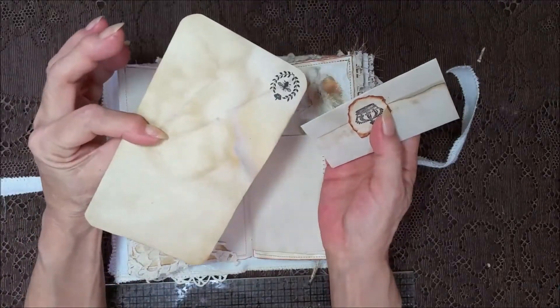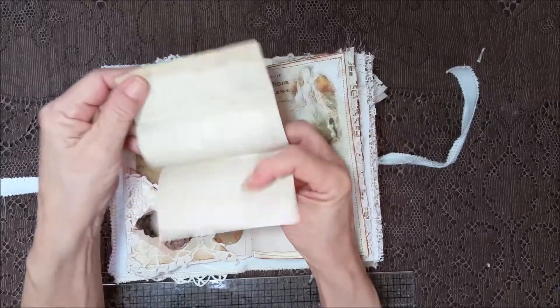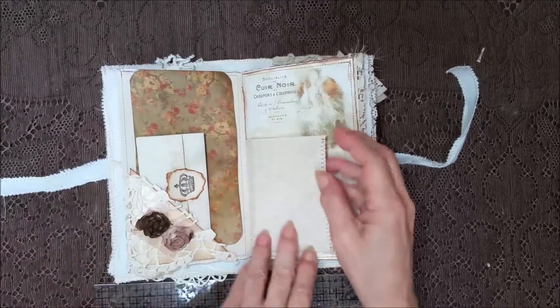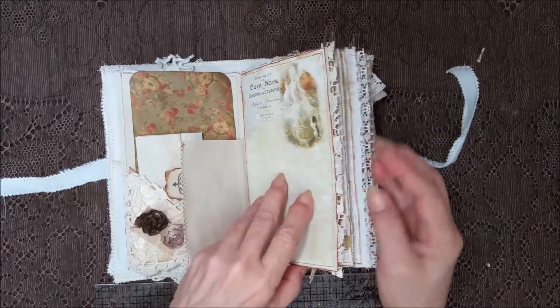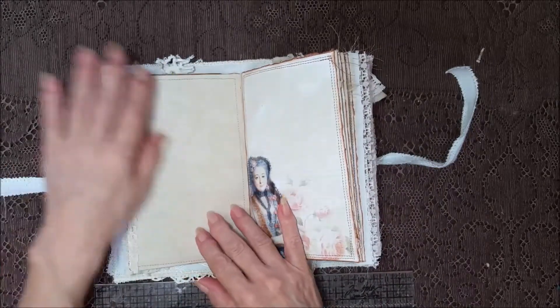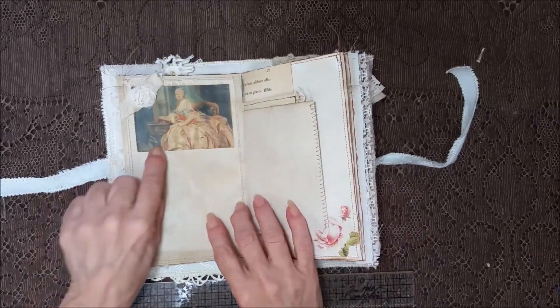Nice big card that's all grunged up. And a little letter thing. Stitching going down the edge there. Really pretty image to write on with lace coming over. So pretty. I tried to leave some places for journaling. You know it kills me — look pretty.